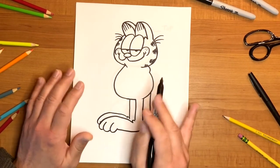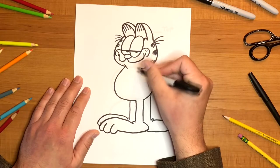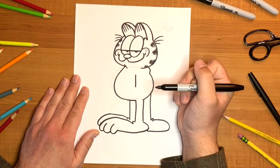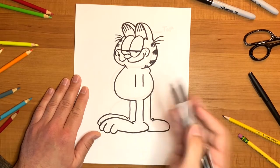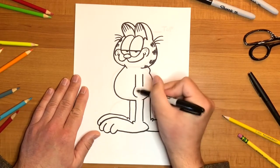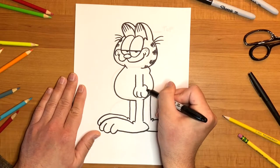Garfield doesn't have any arms yet, and he needs those arms to use the remote control to watch TV and eat all the food he does. For his first arm, right underneath his right eye, we're going to draw one straight line and another straight line — so it's just the number 11 right there. Now for his paw, just a curved line, and then drop two other fingers going in front. For the back of his paw, it's just a backwards C.